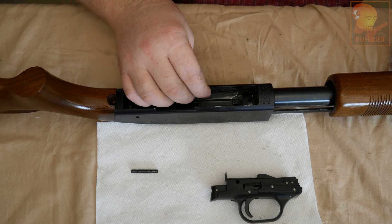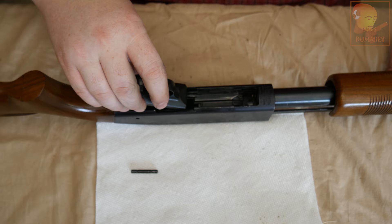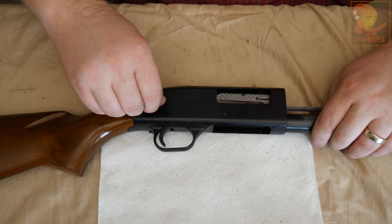Tilt the shotgun up and now we're going to install the trigger assembly. You have to point it down into the receiver and there are two little ears that you have to run into two little slots. Last step — take this pin and it'll usually just insert by hand. Trigger assembly is in.